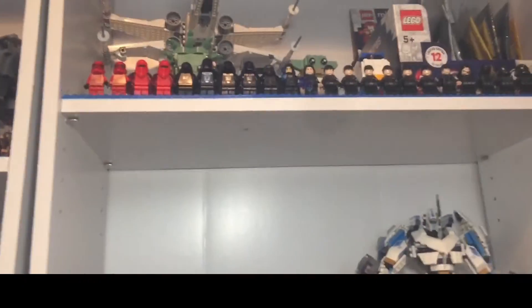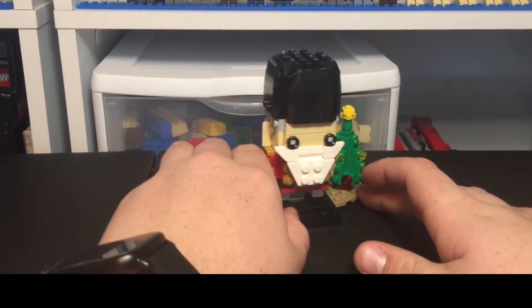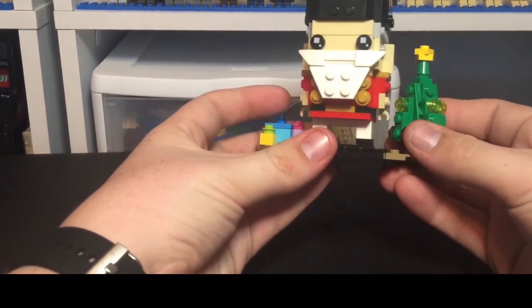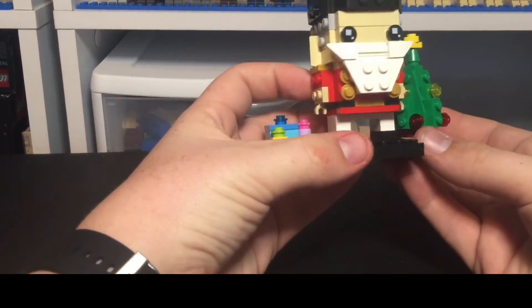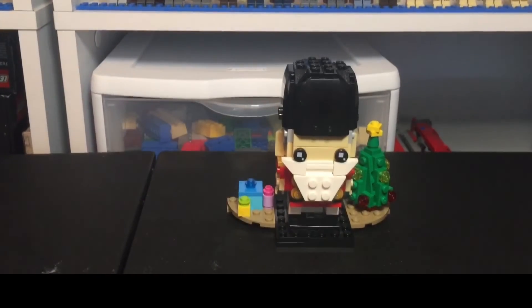It'll go very nicely with the other Brickheads that are up there. Thank you guys so much for watching. I highly recommend this set — it's probably a 9 out of 10 for me. Very nice set, would highly recommend. And also, Merry Christmas, guys. Happy Holidays.